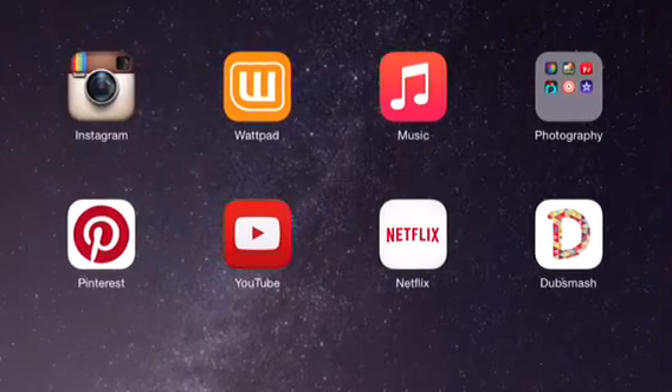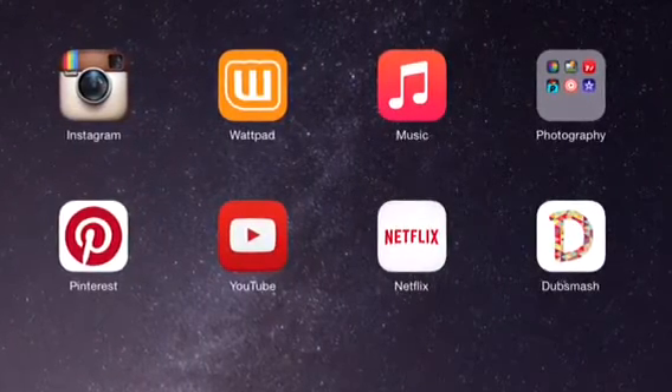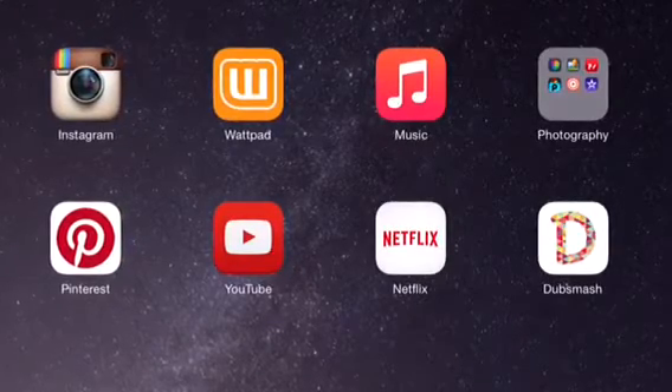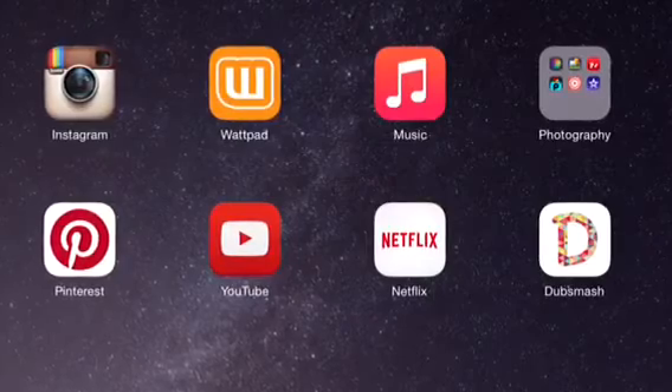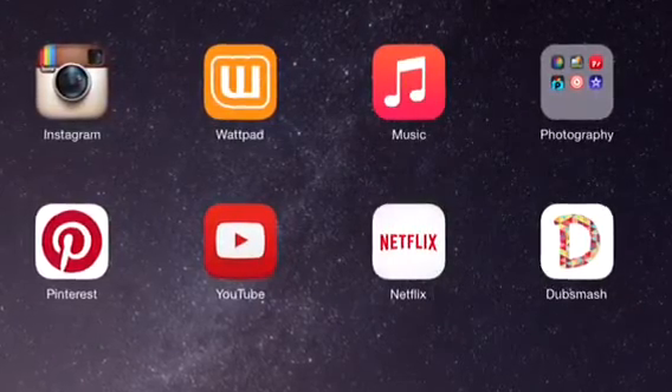Hey everyone, it's Maddie, and today I decided that since I really like editing photos, I would do a sort of editing tutorial series where I show you how I edit different agey photos to make them cool, what apps I use, and everything. So let's get right into the first tutorial.